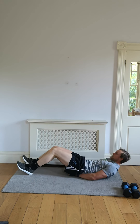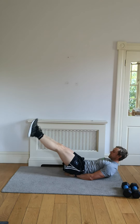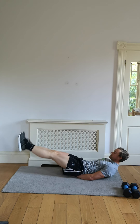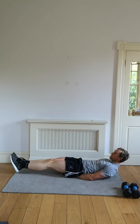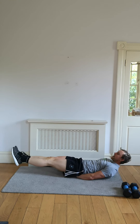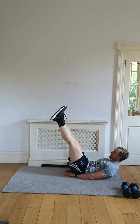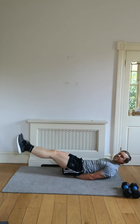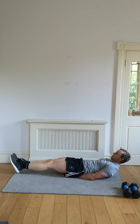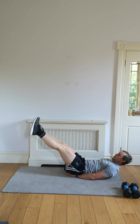Well done — take those bends out of the knees if you can. Working those lower abs. Lightly rest those heels on the floor for a second if you need to. 30 seconds left.